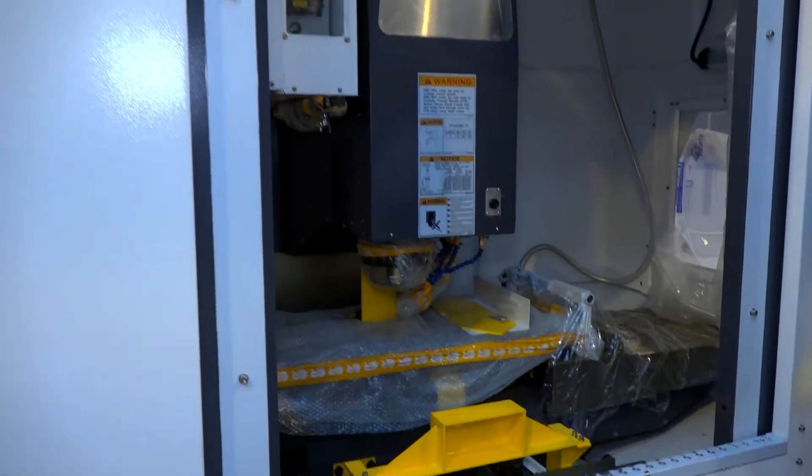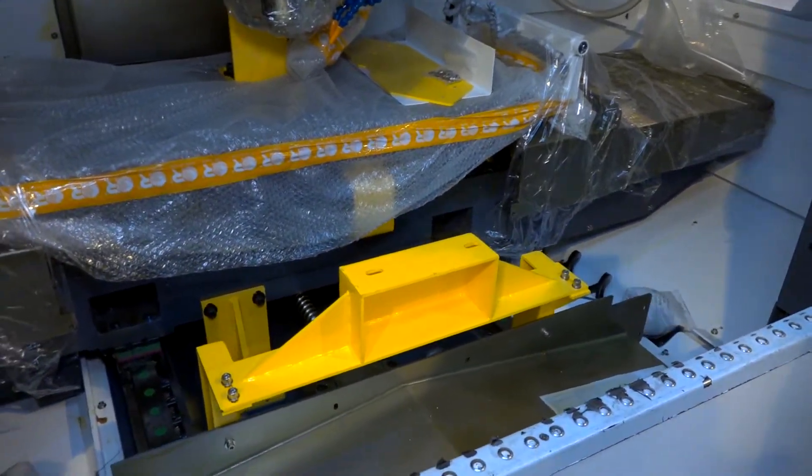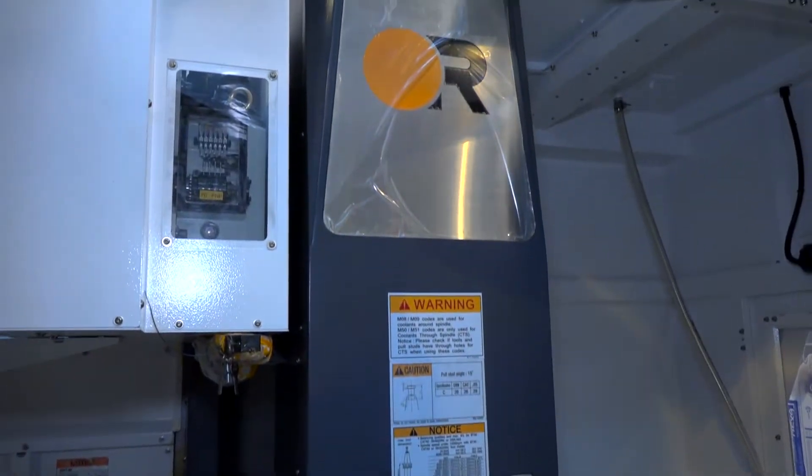You'll know if you've seen our channel before, we talk a lot about Victor machines and their robustness — the fact that they last many, many years. This machine is no different, but it is aimed at a different market.